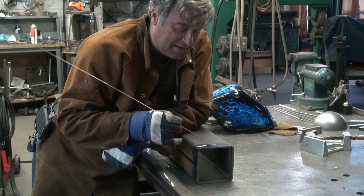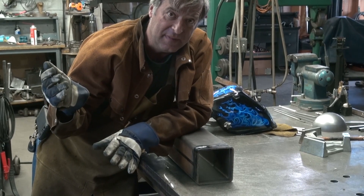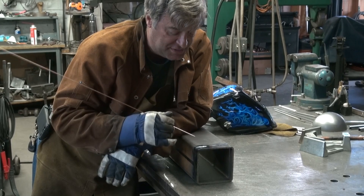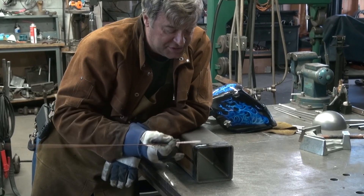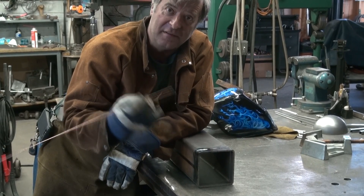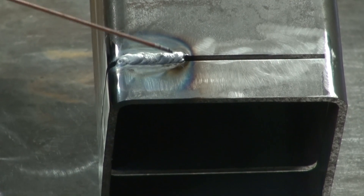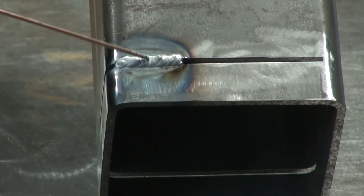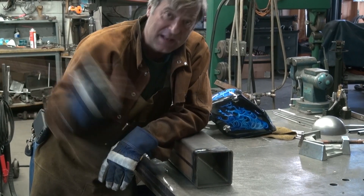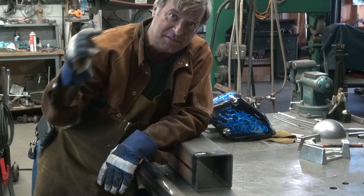That worked pretty good, actually. That was just the TIG set on straight DC. I've got the foot pedal on it so I could vary the amperage as needed. I just started right in the middle of that gap, put my filler rod right down in the middle, and worked my way back and forth from one side to the other — just kind of stitched it in, kept filling. Now let me change the machine over to arc, break out one of those rods, and try that.